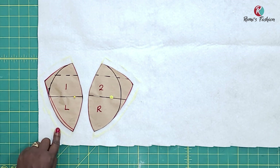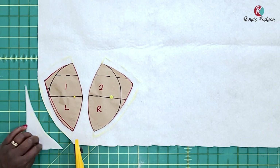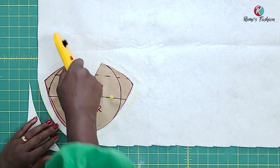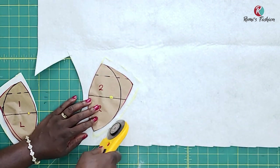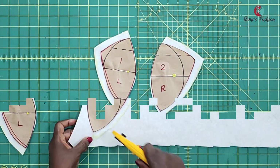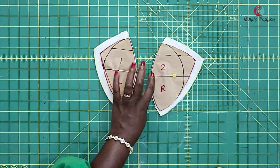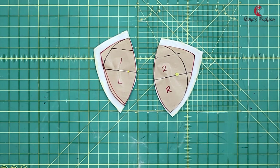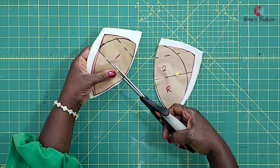I've added my half an inch seam allowances on both sides. So I'm going to cut it out now. After cutting out, this is what they look like. And before you take off your patterns, make sure you notch. I'm going to notch and mark so that I do not mix them up. I'm going to notch these edges — I know this is where I'm going to be connecting both of them together.